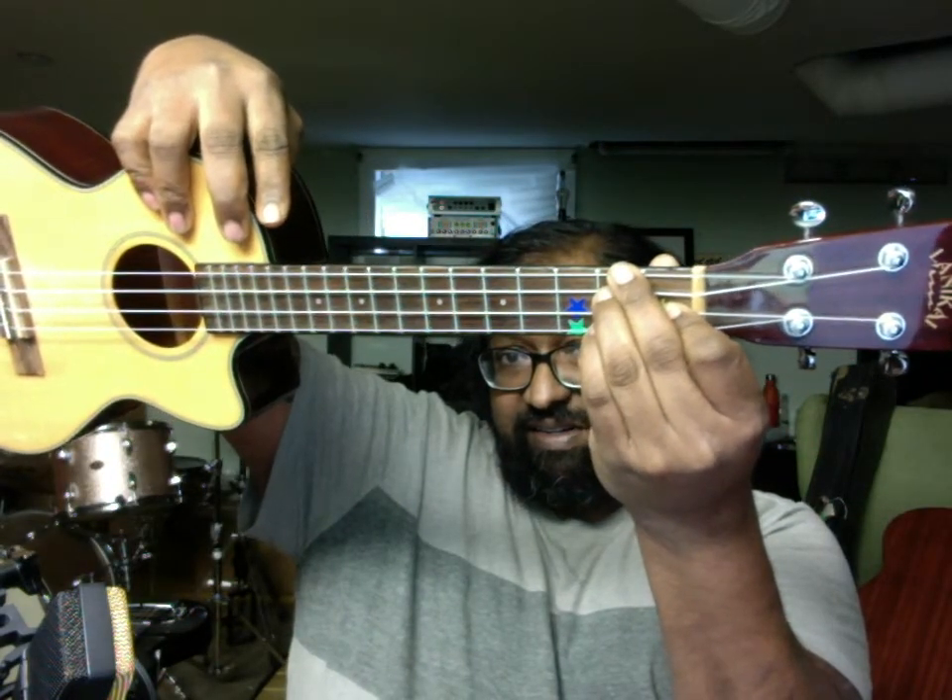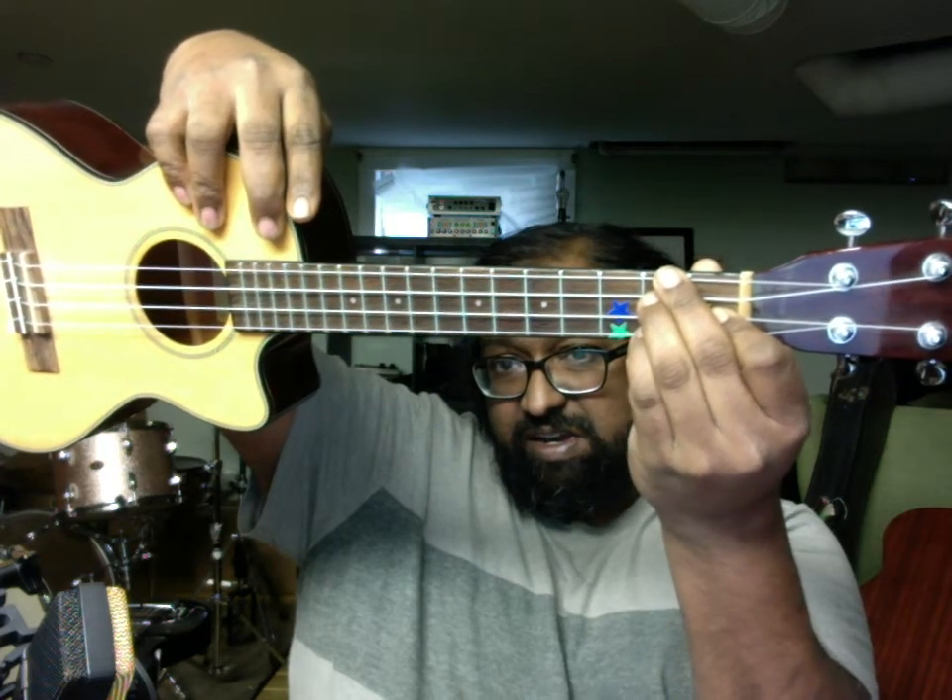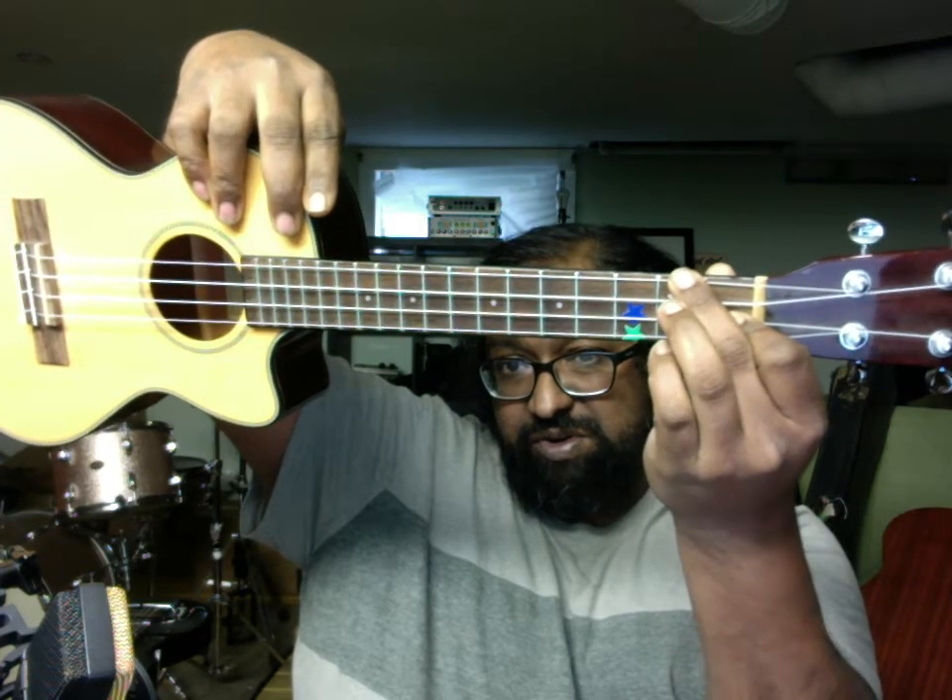Cheeseburger, pepperoni, cheeseburger, pepperoni, cheeseburger. It's very tight for me because I have big hands, but hopefully your fingers have a little more space to work with. All right, next step, we're going to do the pre-chorus. Let's get started.